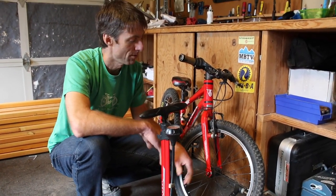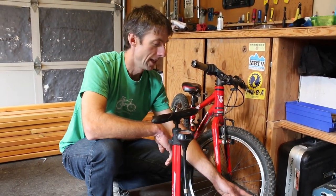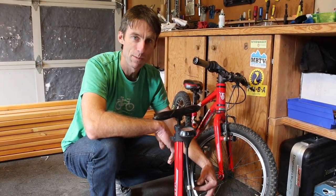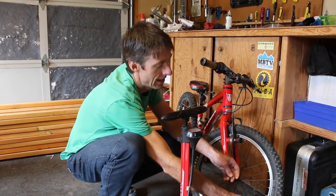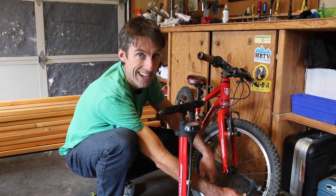All right, that's it — Pro Parent Tip on how to pump up the tires. You already lost the valve cap? Doesn't matter. Don't stress about it. Get enough tire pressure in there to be safe and comfortable. And remember: once the head goes on, the lever pulls up. That's all you need to remember. Get out there and ride.